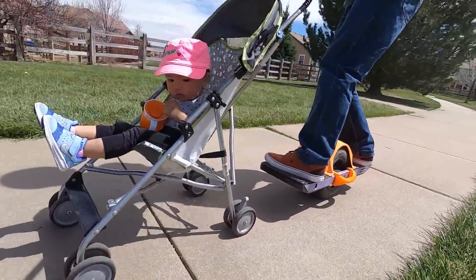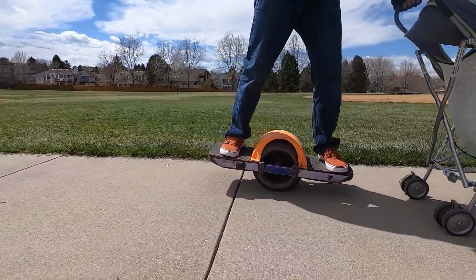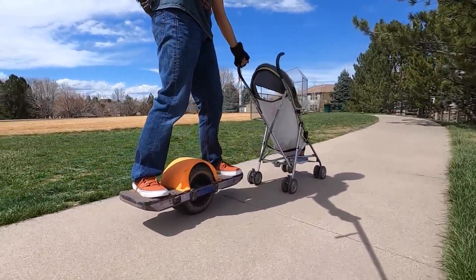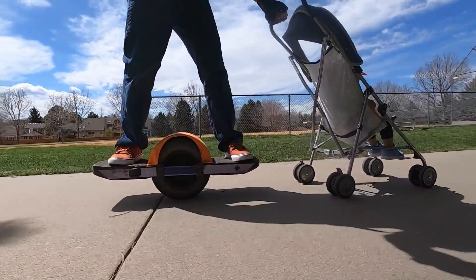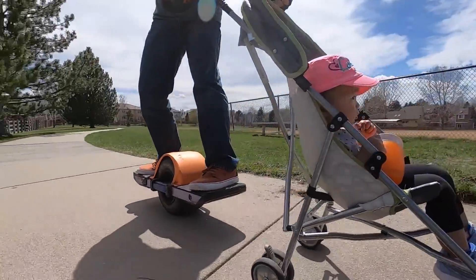I tend to ride very conservatively, so nosediving because of high speed just doesn't seem like something that's gonna happen to me. But this is the Bone Handle, and I think it's the most comfortable handle around for the OneWheel. It is super ergonomic, it's got a very nice feel to it, and it's actually called the Bone Flex Handle because of the material.